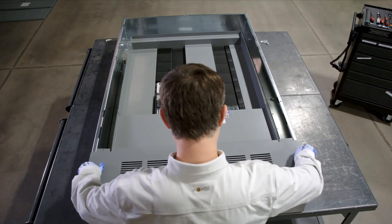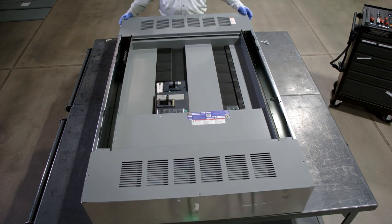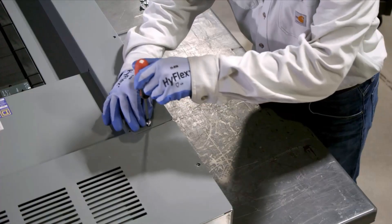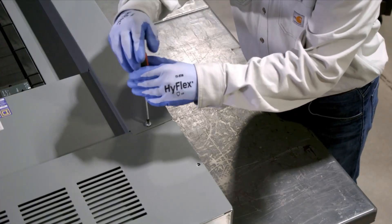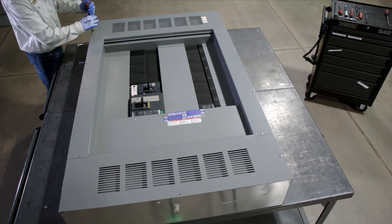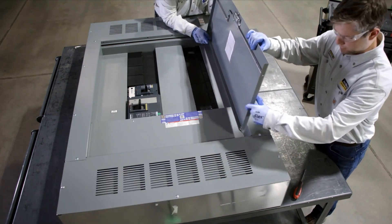Now install the end trims, then install the side trims. Adjust the fit and tighten all the screws to complete the installation of the trim. Finally, fit and secure the door panels.